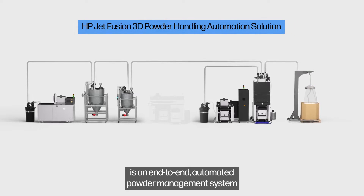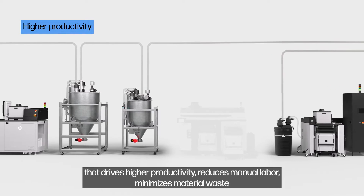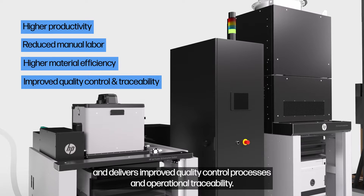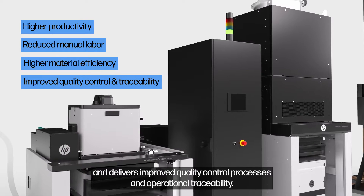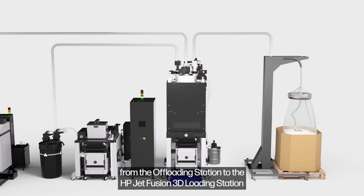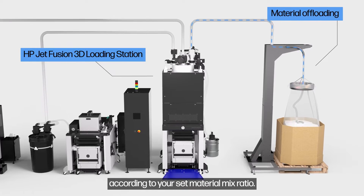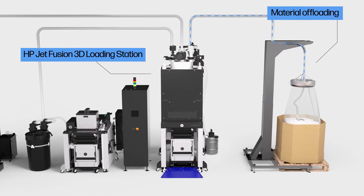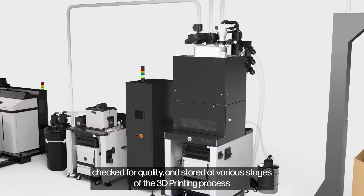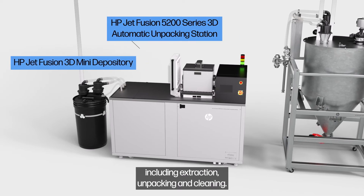The HP JetFusion 3D Powder Handling Automation Solution is an end-to-end automated powder management system that drives higher productivity, reduces manual labor, minimizes material waste, and delivers improved quality control processes and operational traceability. Before printing can start, fresh material transfers automatically from the offloading station to the HP JetFusion 3D loading station according to your set material mix ratio. The recycled material from completed print jobs is collected, checked for quality, and stored at various stages of the 3D printing process, including extraction, unpacking and cleaning.